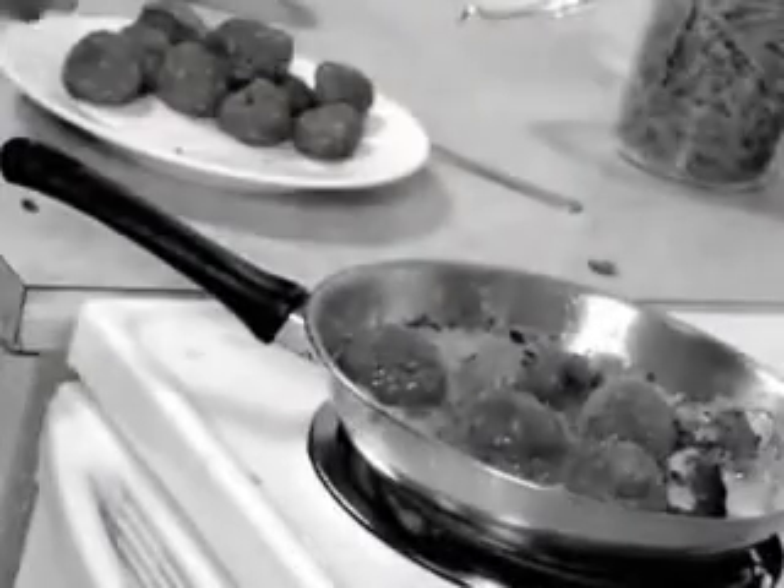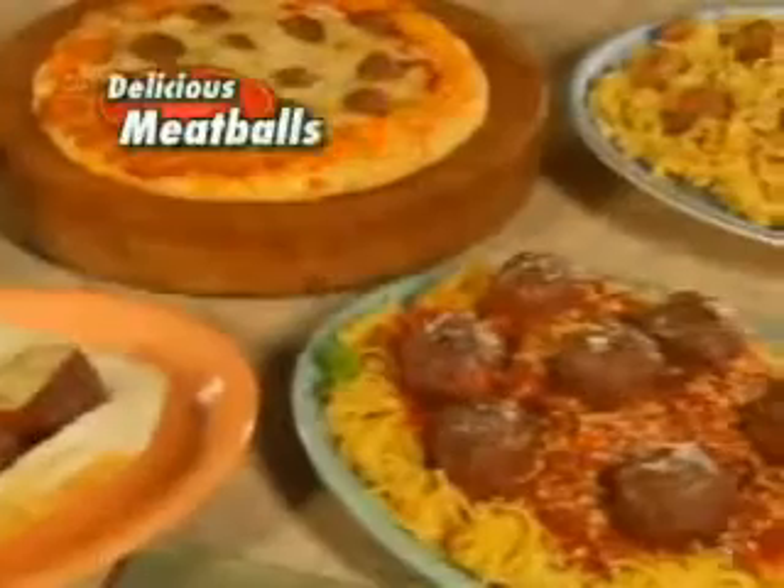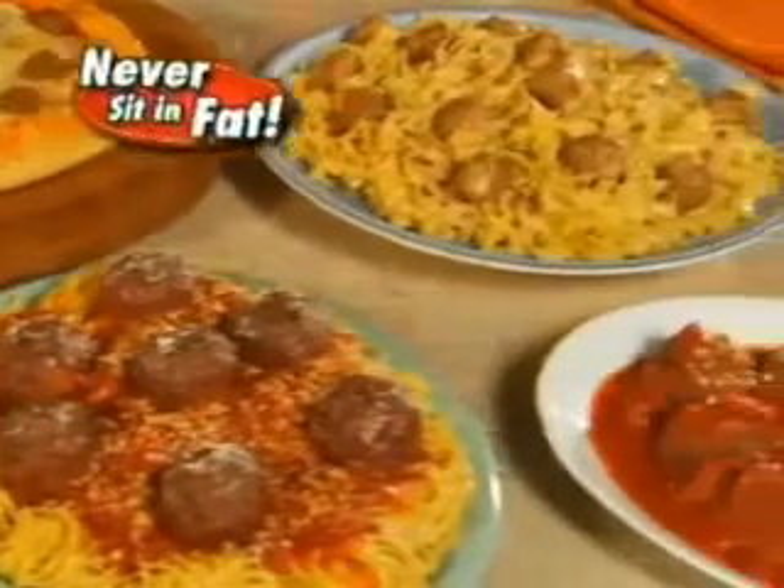Does your family love meatballs, but you hate frying them on the stove? It's so messy, plus they soak in all that oil, grease, and fat. Then you're gonna love the 2-in-1 Perfect Meatball Pan — the hassle-free way to make delicious meatballs that never sit in fat.